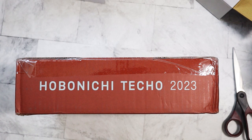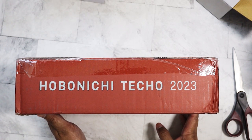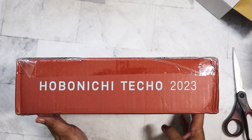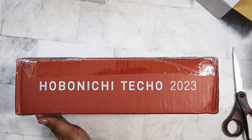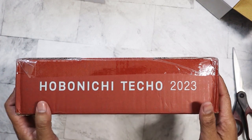Hi everyone! Look what I have — I got my order from Hobonichi. I ordered it on September 1st, the day they opened the website for ordering, and I finally got it today. Let's go ahead and open it up.